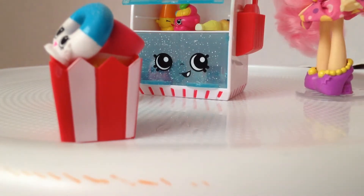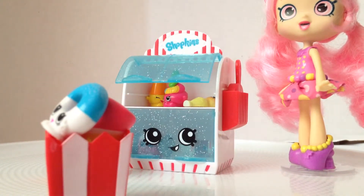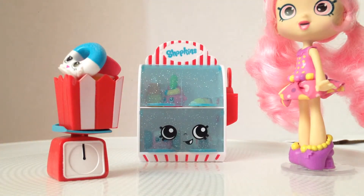I found it so weird that Food Fair made a candy collection. They had a cupcake collection, then a Cool and Creamy collection which is ice cream, and now they made a candy collection. I guess she finally gets her own collection. Donatina has her cart, and Popette — I don't know what they're gonna do with Popette. Maybe a popcorn movie collection? Who knows, that's for the future.